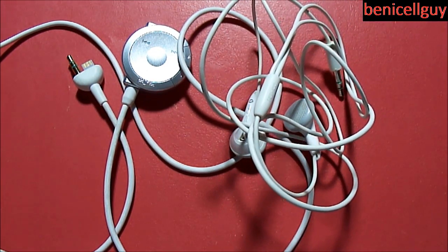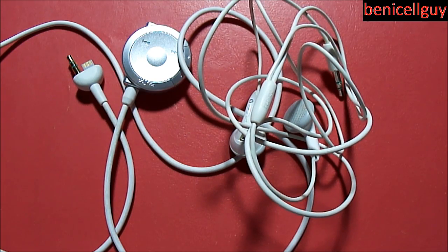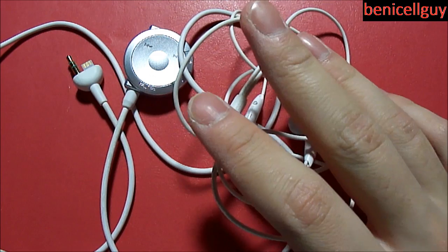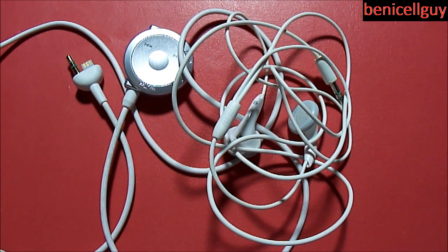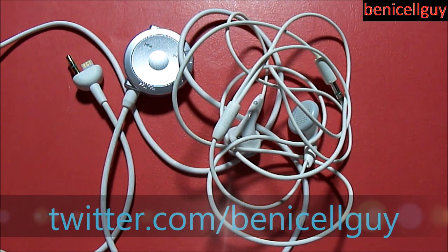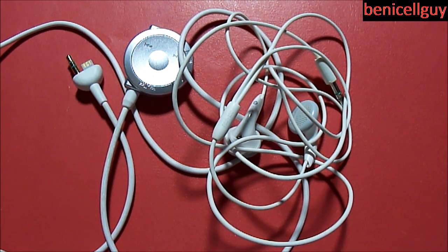Anyway guys, this has been a review of the PSP headphones with the remote control. If you like this video, please click the like button below and subscribe to my YouTube channel for more videos. Follow me on Twitter at twitter.com/Ben to stay updated when I post a new video. I will see you guys in the next video — have a good day!